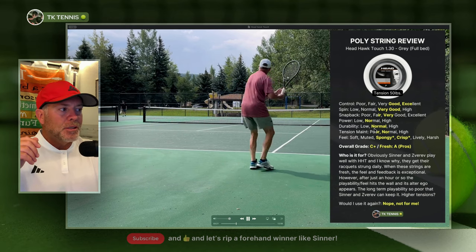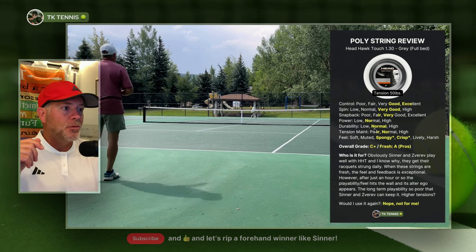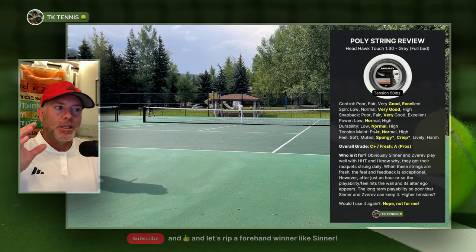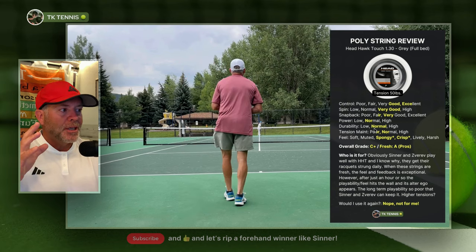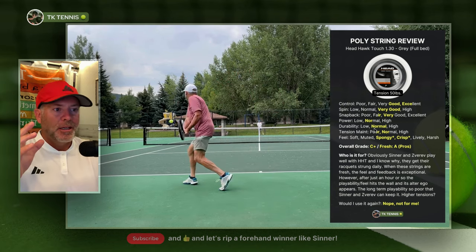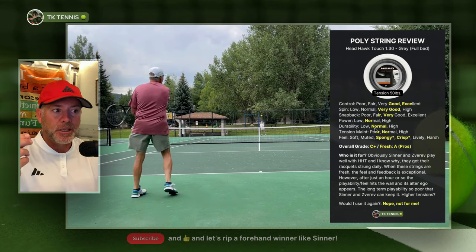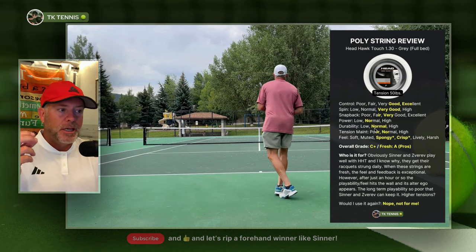Durability gets a normal — it's not a high. These strings break for me in between five and six hours, so lower than normal. Some of the worst polys will break for me in as little as four hours, like Restring Sync, but this breaks in between five and six and a half hours for me, so I give it a normal on durability. It doesn't have exceptional durability. These strings notch up sooner than a lot of other polys because they're a dry polyester string and they're not hyper slick, which affects durability.